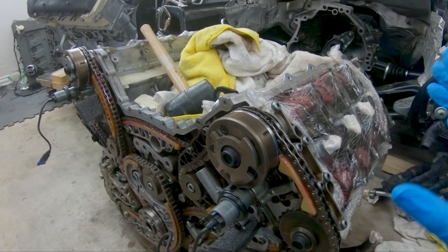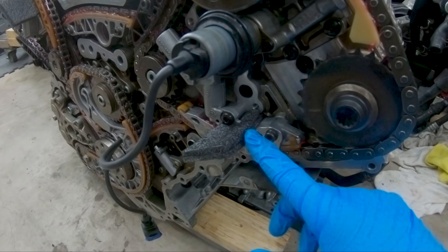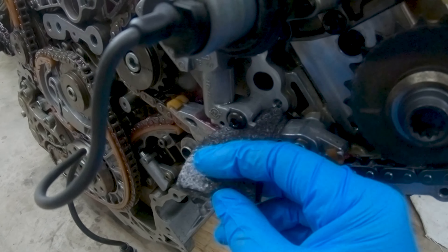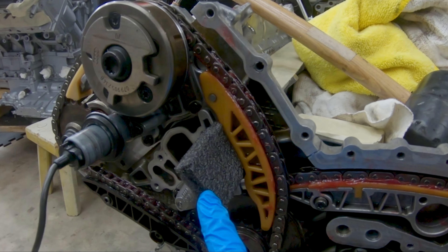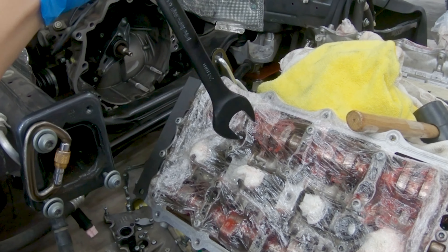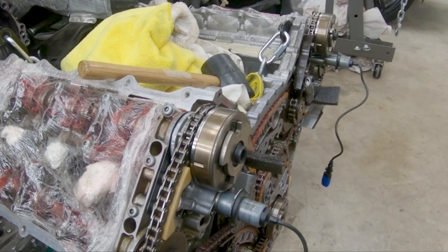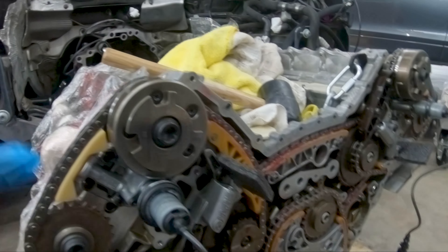Before starting the timing, my timing kit didn't have this foam packing material so I put thick foam between the tensioners here and the second one right here. Since I'm doing this solo, with my left hand I'm going to hold the 24 millimeter wrench on this side of the cams, and with my right hand I'll torque the bolts down.